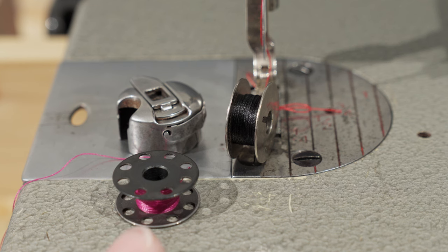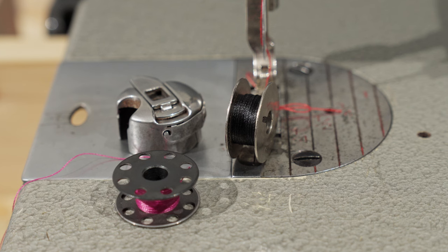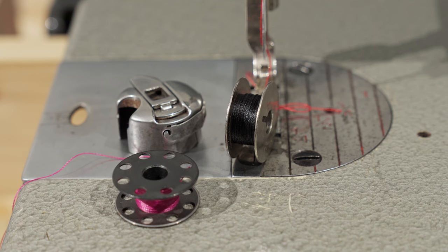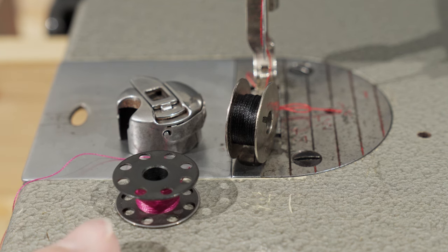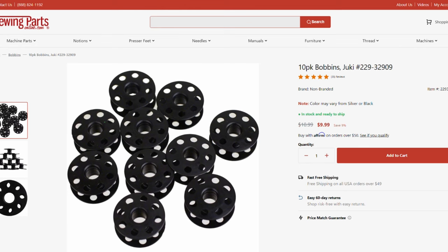The DDL 5550 takes the same bobbin as the 8300, 8700, and the 9000 series. A 10-pack of these is going to cost you approximately $10 plus shipping depending on where you get them. If you pick this machine up second-hand and it doesn't have any bobbins or you need to get more, just Google it — Sewing Parts Online carries them and I'm sure other places do too.